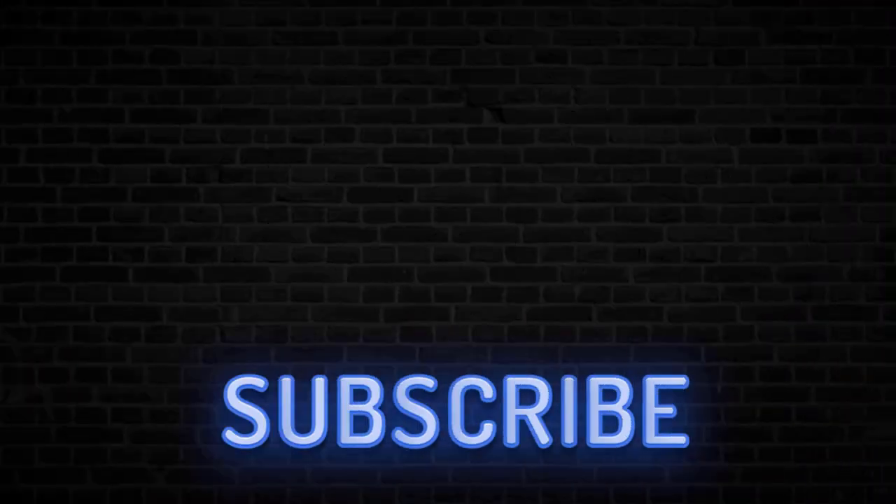Thank you very much for watching. If you want to support this channel then why not subscribe, but that is all from me for today — I will see you next time.